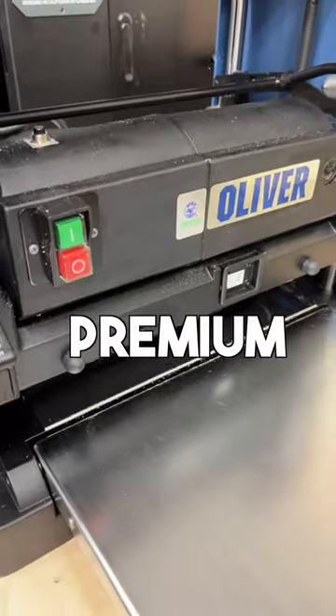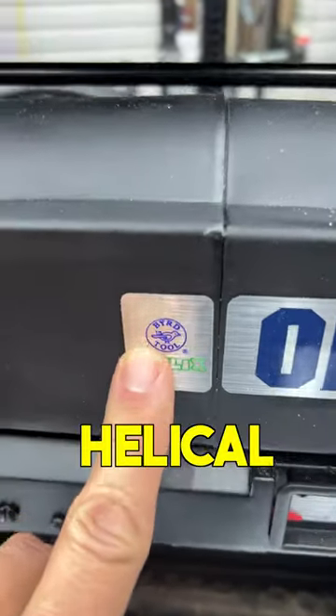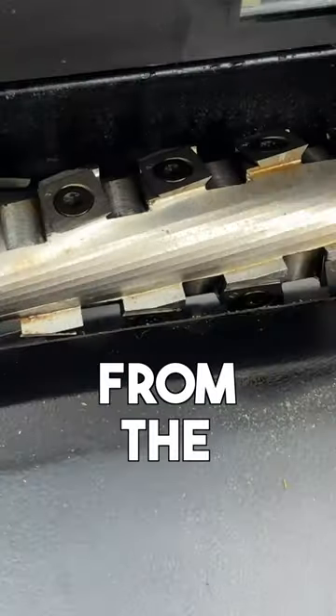This is the most top-of-the-line premium benchtop planer that I've ever seen. This has the Byrd Shelix helical head pre-installed from the factory.